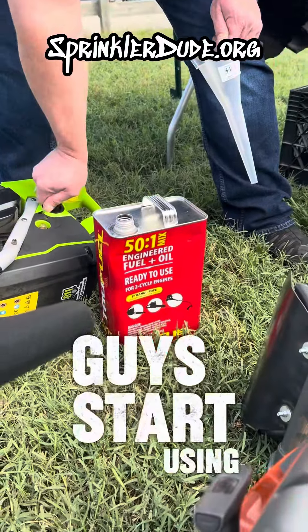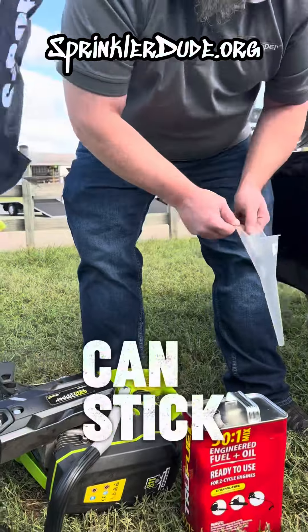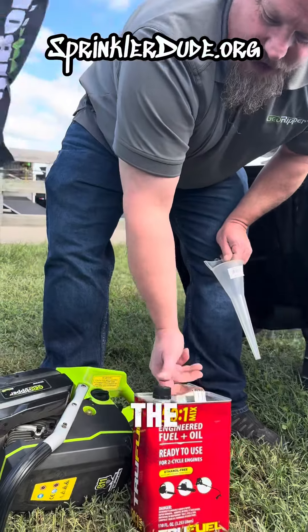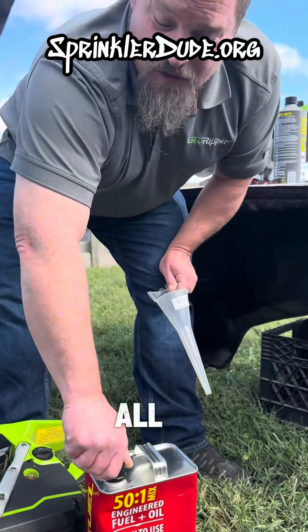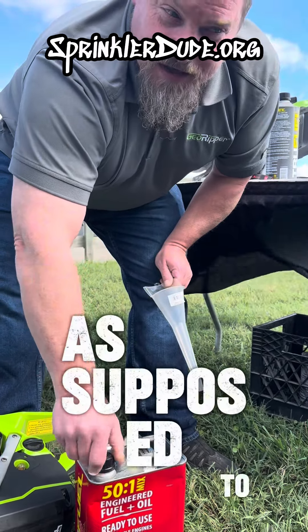Guys, start using this. They sell it at Home Depot — you can get it by the gallon. Like we said, you can stick it on the shelf for three years. Whatever brand you prefer, whether it's the TruFuel, Steel Moto Mix, or Aspen Fuel — all of them are great.